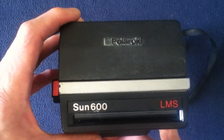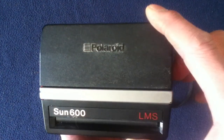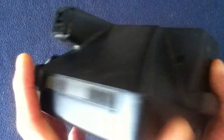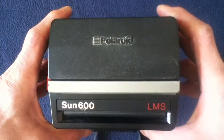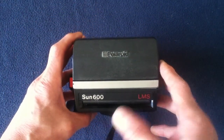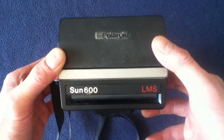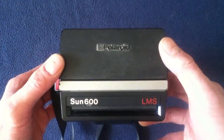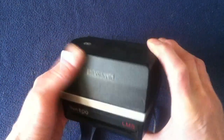At the time, this was a relatively compact unit. So again: Polaroid, Sun 600, LMS light management system. These were made in quite a large number and you might be able to find one for not a very expensive price. It's a pretty neat retro nostalgia item that has also been brought back in the 21st century in a certain number of units as well — so there's not only the original ones, but also retro newer production models. This has been a quick show-and-tell video.